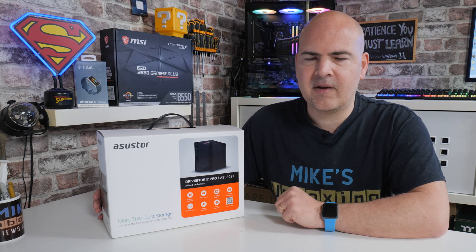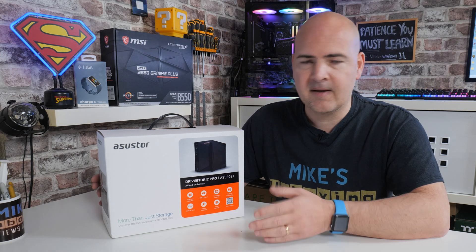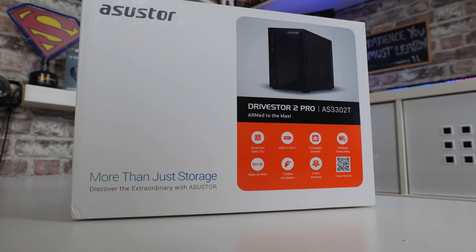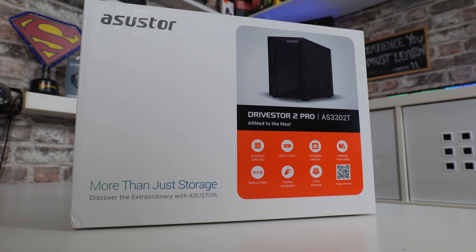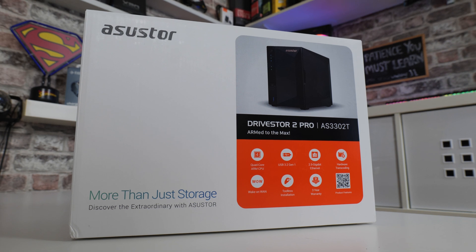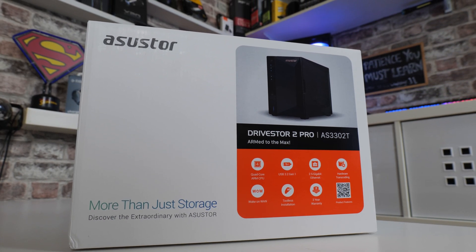But ASUSTOR, in their wisdom, have looked at the pros and cons of that particular design, upgraded it, and come out with this Pro version. This also has various options available — there's actually a 4-bay version as well, so if you want a little bit of extra flexibility you can go for that. We'll link it in the video description. But today we'll be focusing mainly on the 2-bay version.